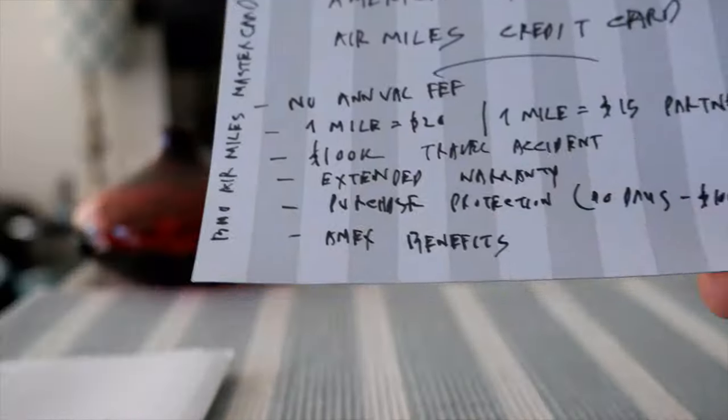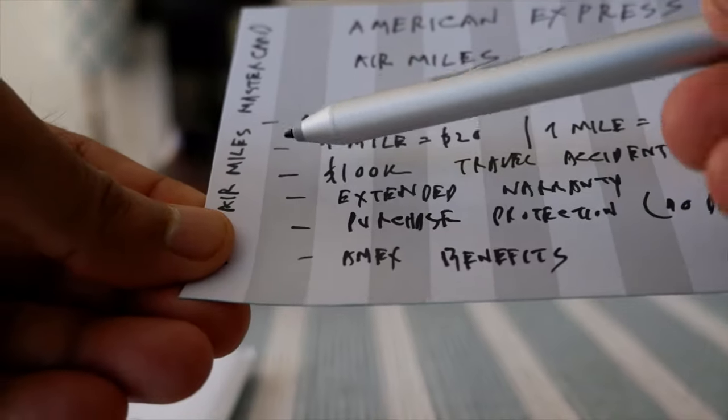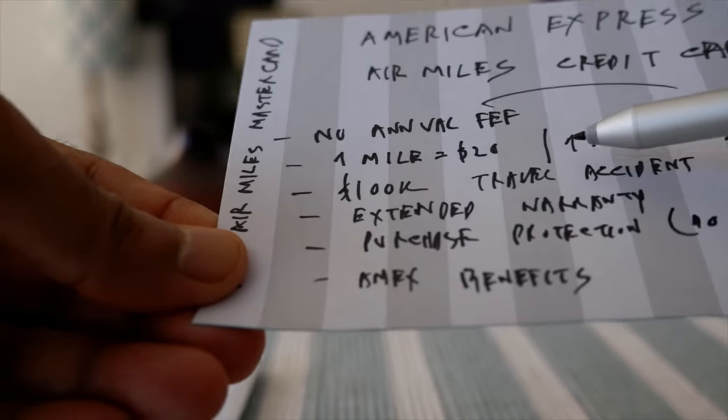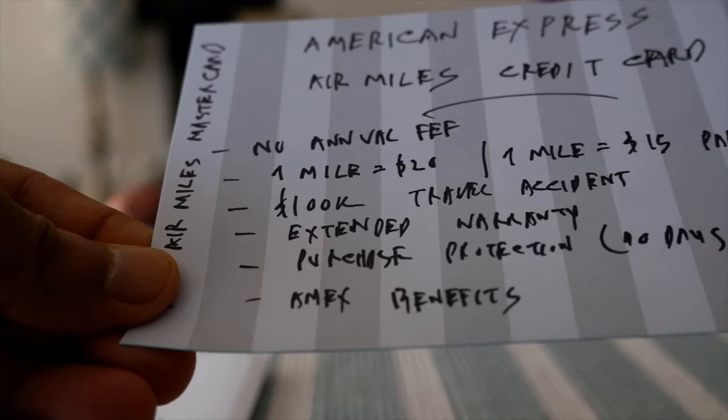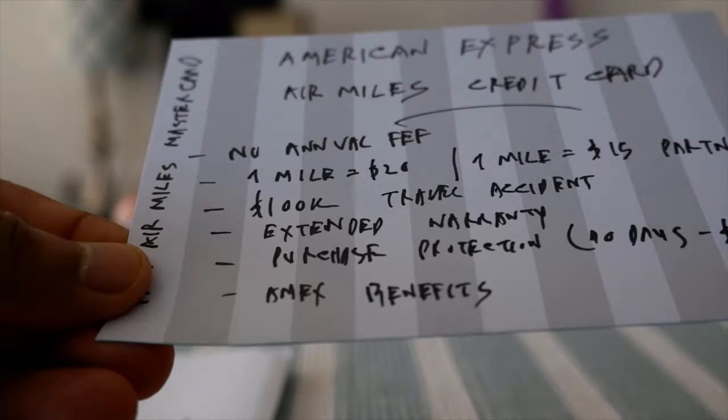As you can see, it doesn't have that many benefits and the earn rate is very low — one mile for $20 and one mile for $15 if you are shopping at partners. The only advantage is that there is no annual fee.